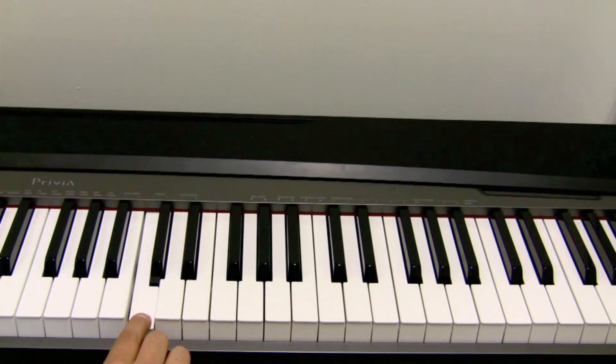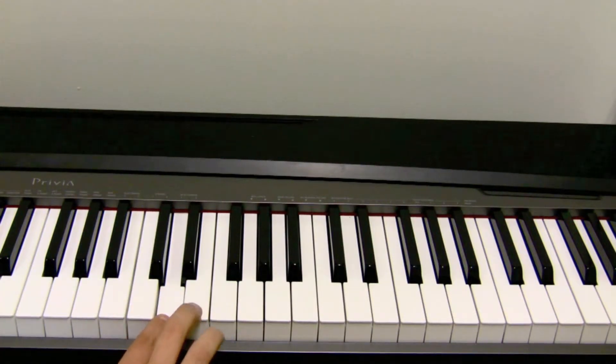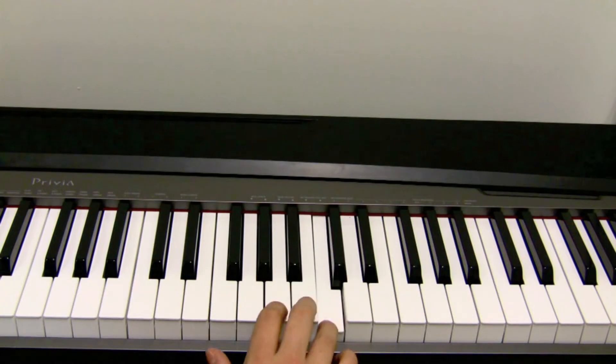Once you find a C, the rest of the letters fall in order on the piano. So if this is C, this will be D, E, F, G, A, B, and C.